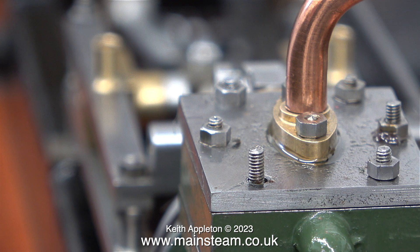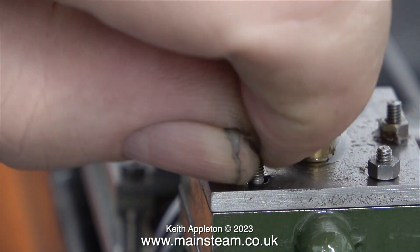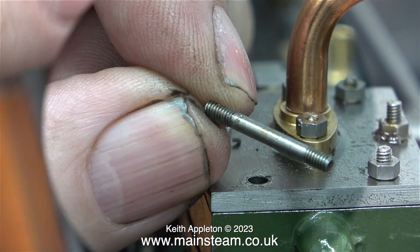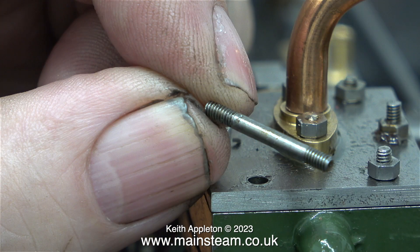The studs are all over the place on this engine and I don't really know why. I'm going to start by removing any long studs then refitting them the other way around, because as you can see in this clip the threads at each end of the studs are not the same length.